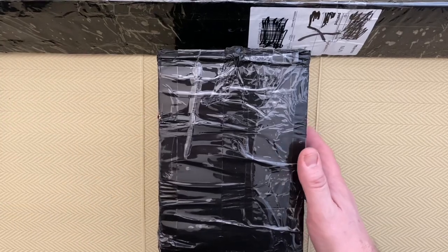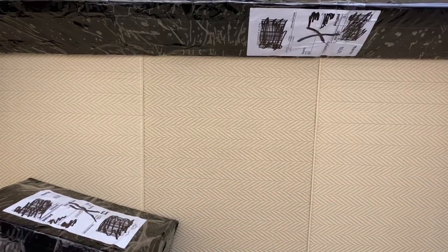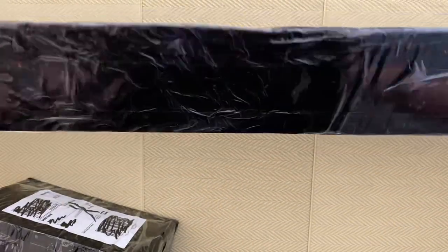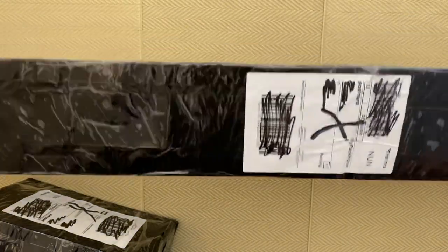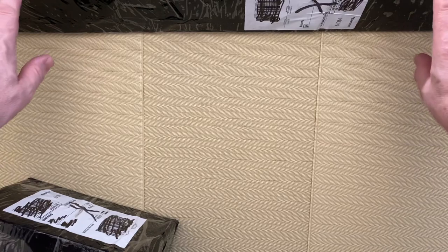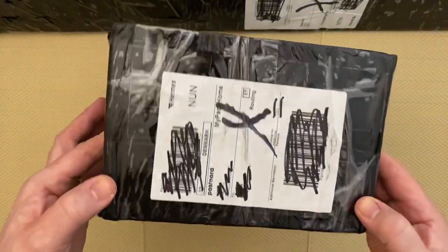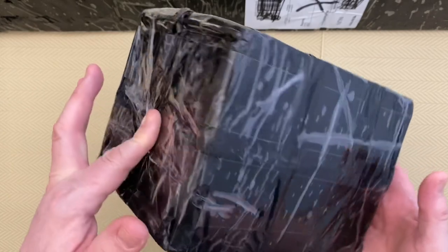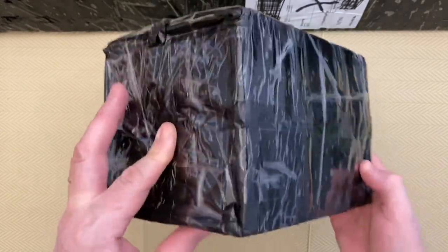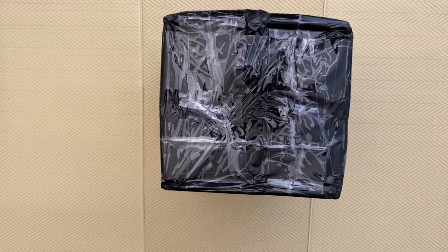Today we have two, and the way Mike sends them is I get one box with the canvases — this triangular box design works very, very well; I haven't had any problems at all, it's very strong. Because there are two canvases in here, there isn't enough space in the box to put two sets of drills, so he sends a separate box of drills. We have 1.5 kilograms of drills in this box for two diamond paintings.